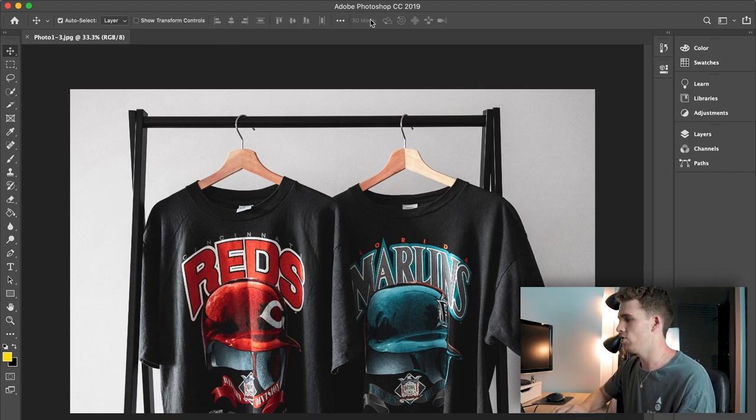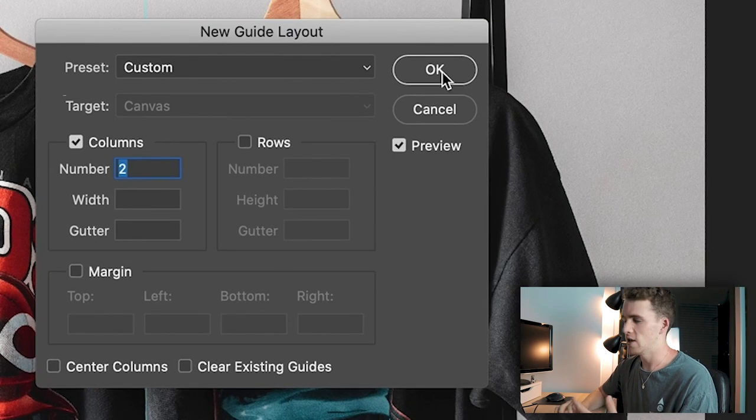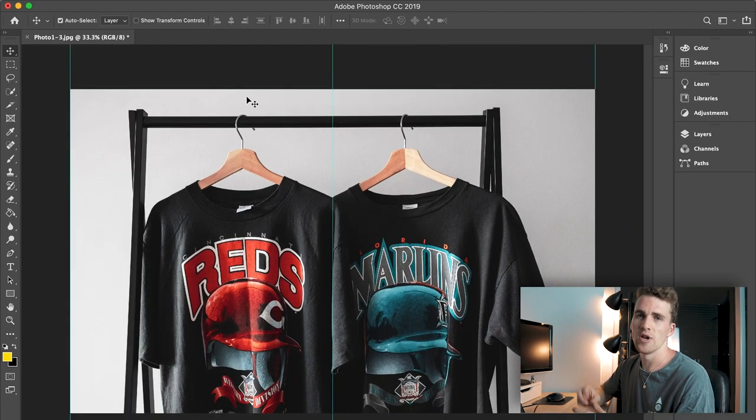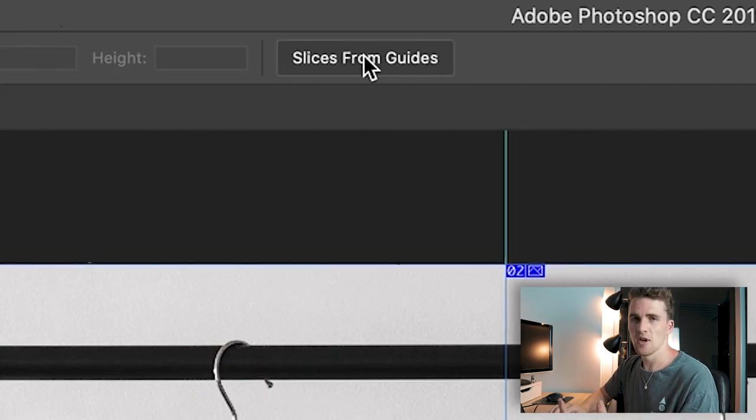To do this, go View > New Guide Layout. When the menu comes up, set it to two columns — since we're splitting our photo into two vertical images — and there should be a line directly down the centre with lines on either side. Then go to the Slice tool, select it, and click 'Slice from Guides.' If it's gone correctly you'll see number 1 and number 2 in the top left corner of both slices. That's really all there is to it for the first image — quite simple.